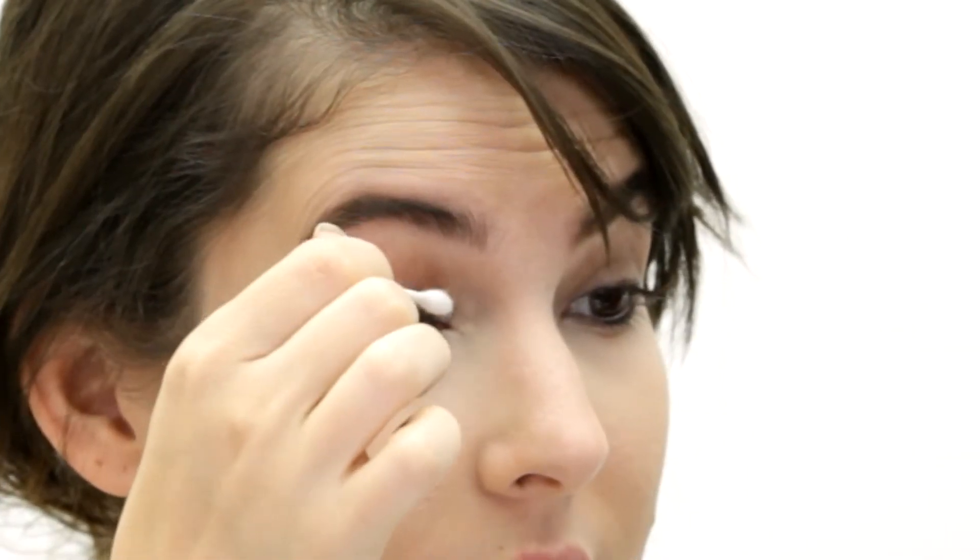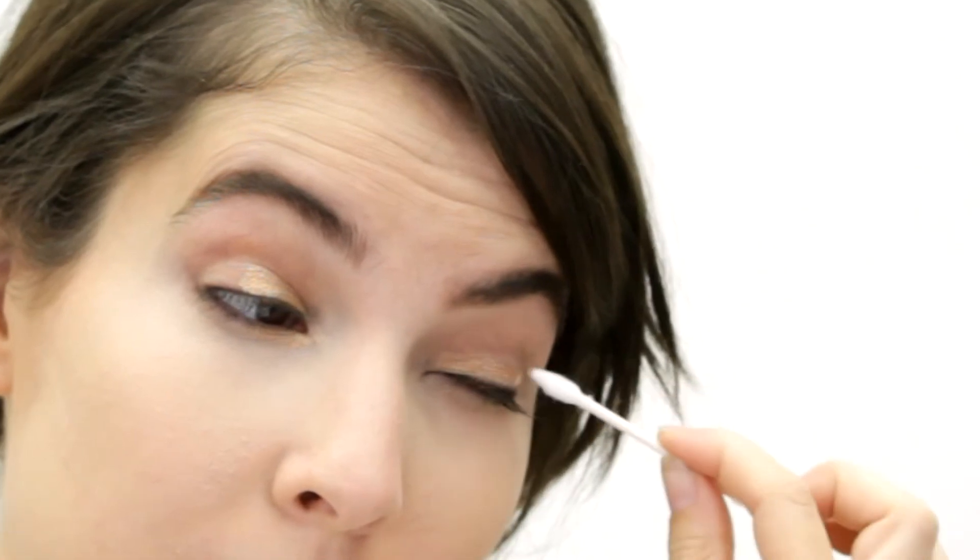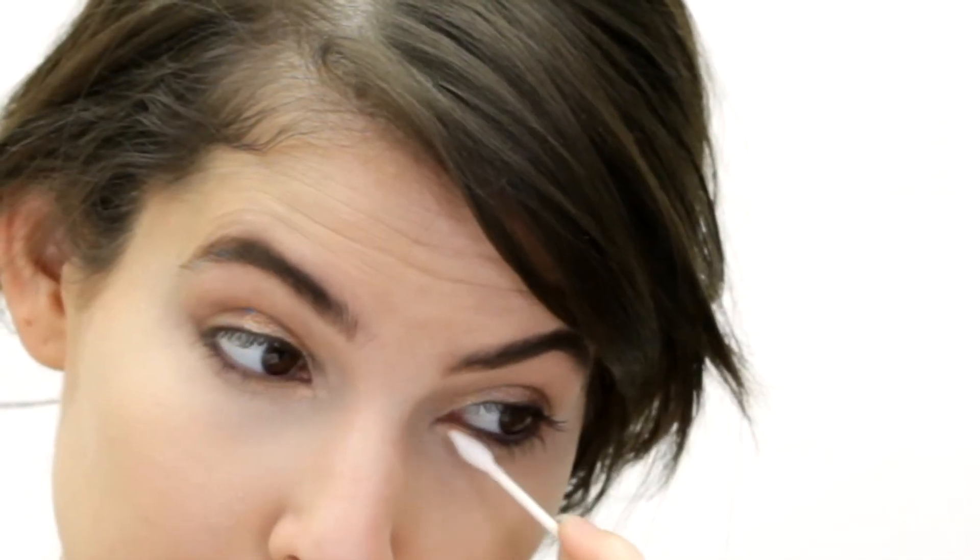So now I'm gonna start with the eyeshadow. I'm going to use a really pretty gold for the inner corner of my eye and I'm gonna use the Q-tip precision tip to really just tap that in, covering about 50% of my eyelid. I'm gonna bring a little bit under my eye as well.